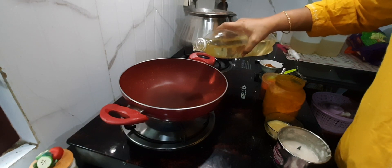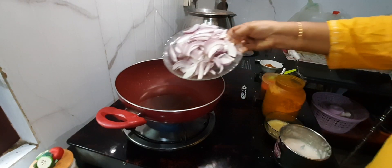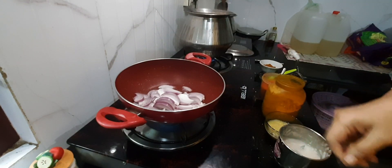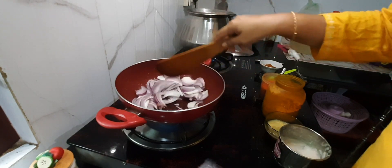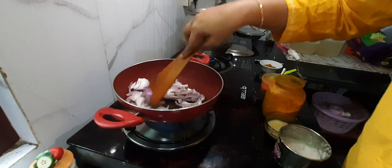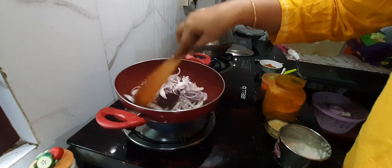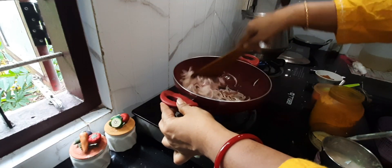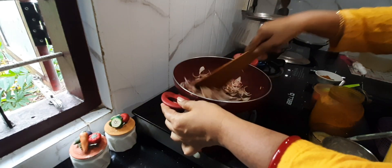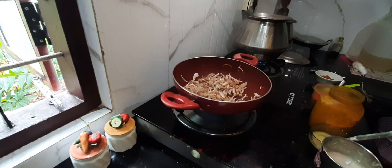I am adding some 2-3 tbsp of oil. Now I am going to add 1 large onion and sauté this till it becomes translucent, like some 5 minutes or so. Our onion is almost done, so after 5 minutes now I will be adding our onion paste.